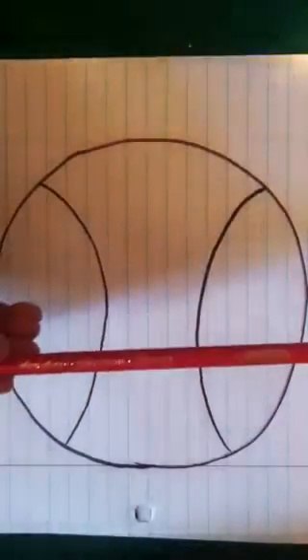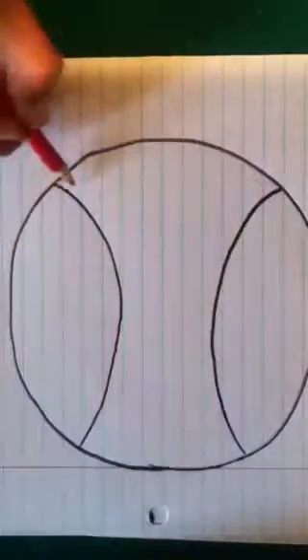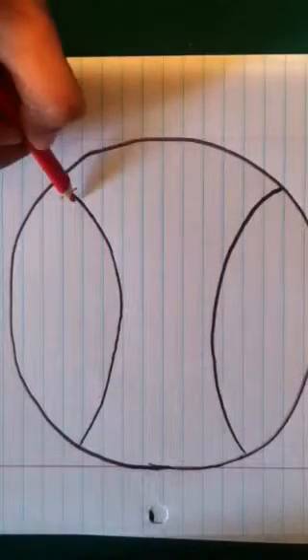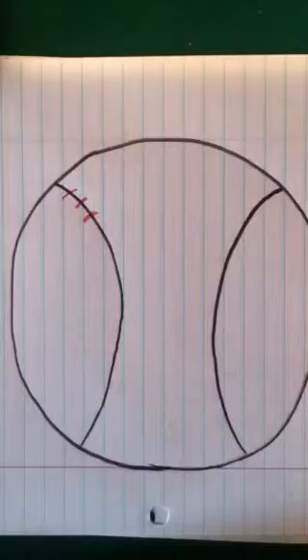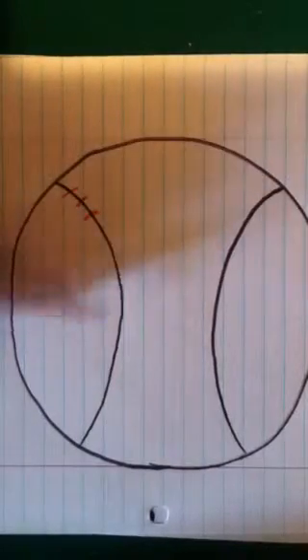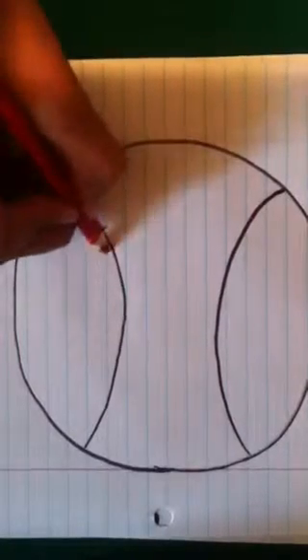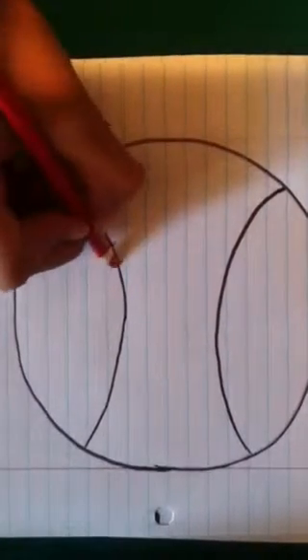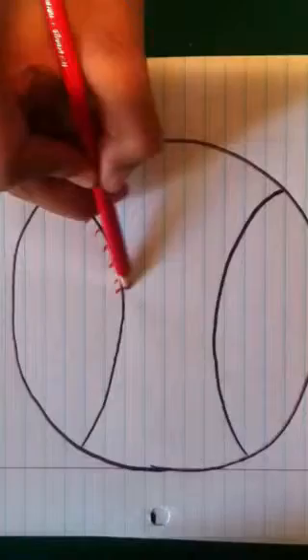Then you want to get a red — I'm just getting a red pencil color. It's actually red-orange, but I don't really care. Then you're just going to draw little short lines down your curved line. I like to call these stitches, because I feel like you're stitching the ball together.